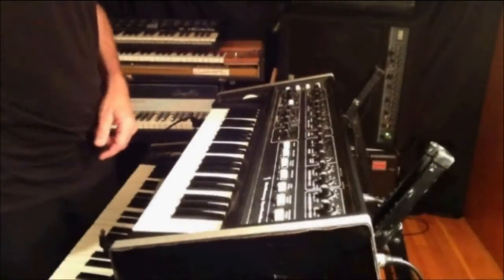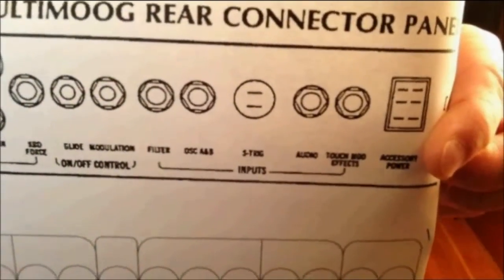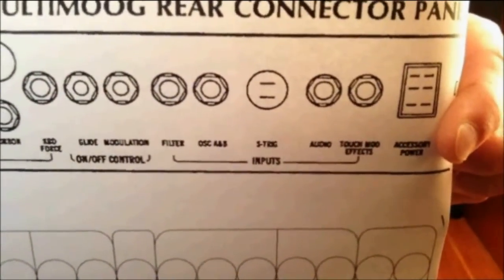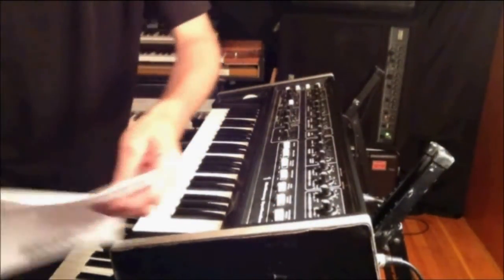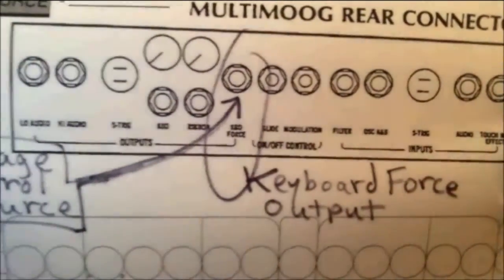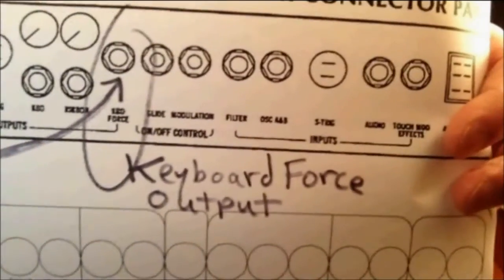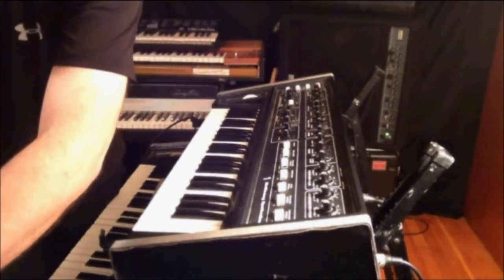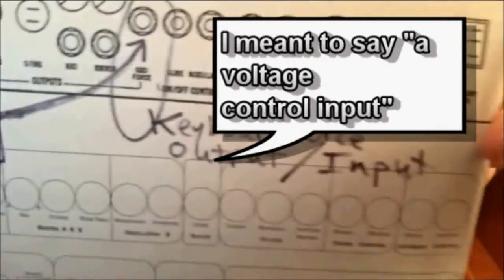This is my trick. The Multimog has a series of outputs and inputs to create what Moog called the open system. I discovered that the keyboard force output can also act as an input.